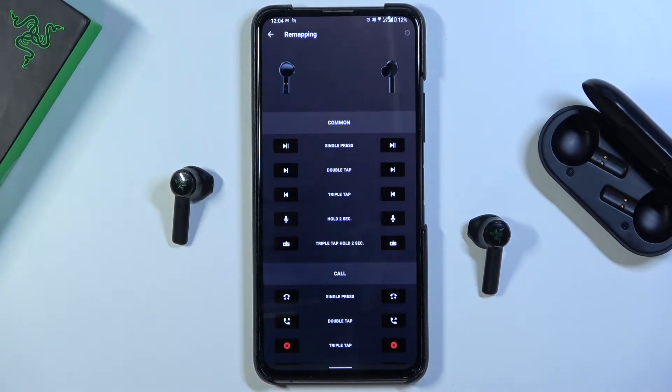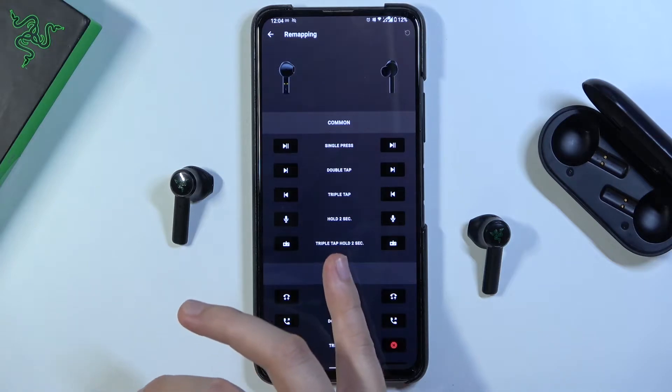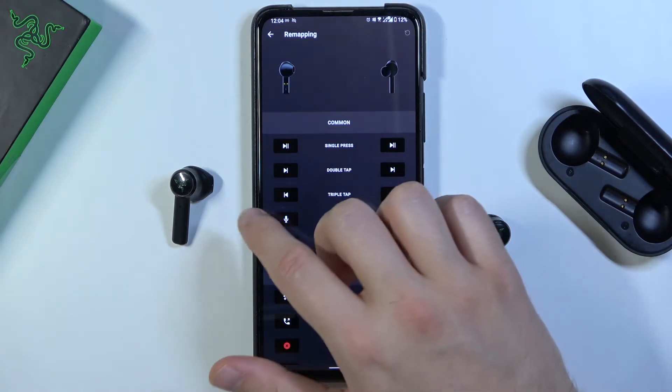Here we can find the left and the right earbud and all the gestures we can make. For example, when we do a triple tap and hold for two seconds, we can turn on the game mode.